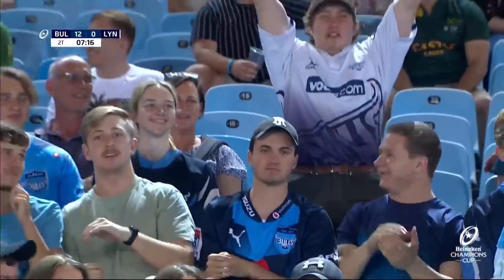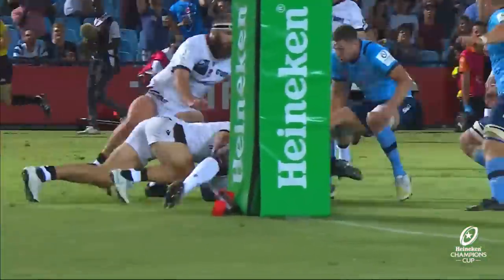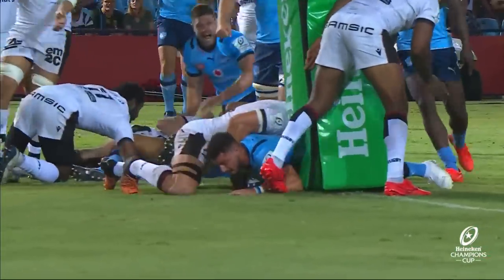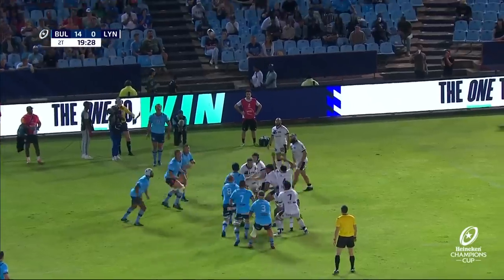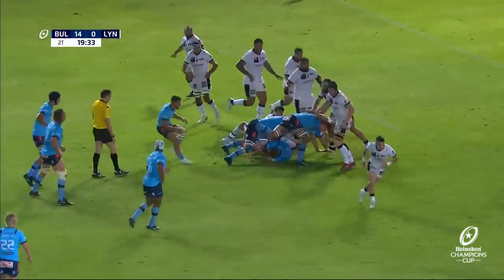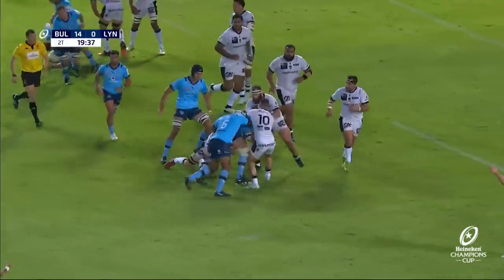Bernhard van der Linde. Tail of the line-out. Lovely inside ball there. And then the snipe from the little scrum-half. Duplicy. It's a loose line-out — Jacques van der Linde tidies up. Van der Linde, Jacques Duplicy.